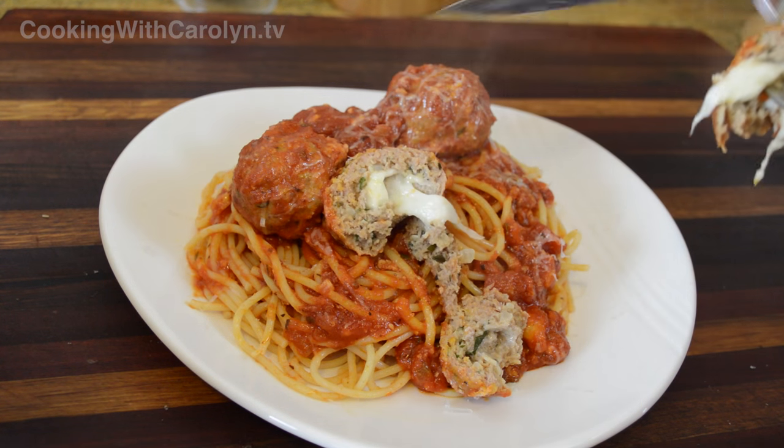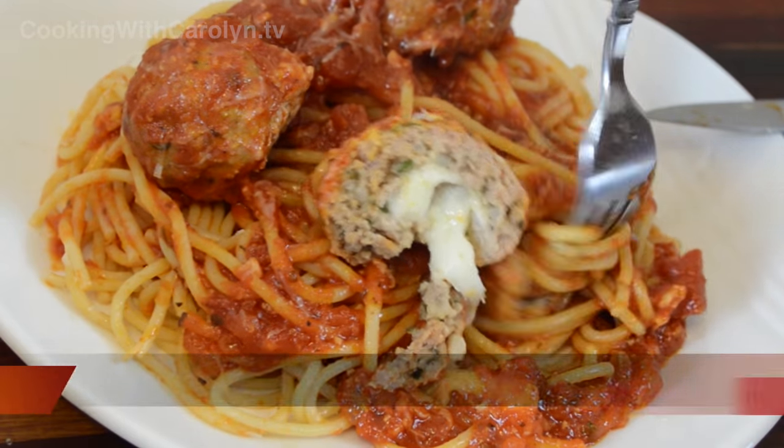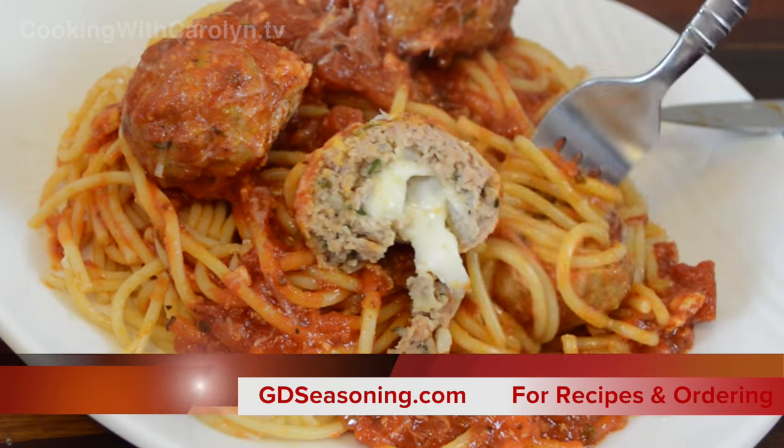Thank you guys so much for watching — I appreciate it when you stop by and we can hang out and cook. Don't forget these recipes and others can be found at gdseasoning.com, and I'll see you guys next time.